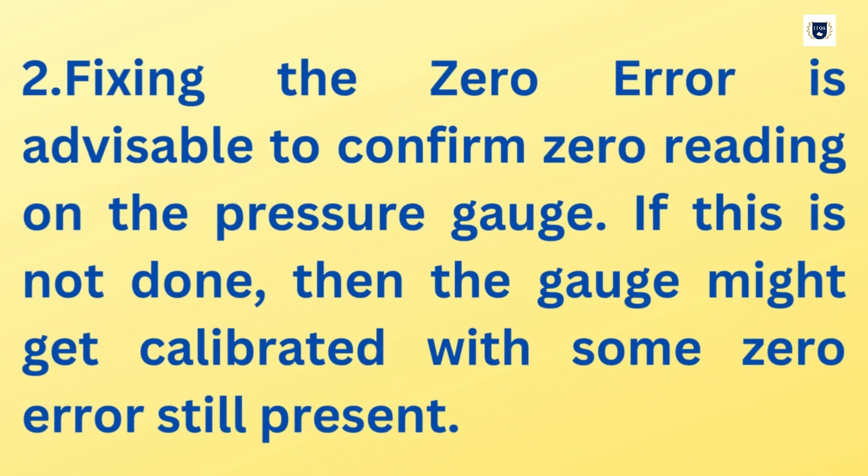Step 2: Fixing the zero error. It is advisable to confirm zero reading on the pressure gauge. If this is not done, the gauge might get calibrated with some zero error still present.